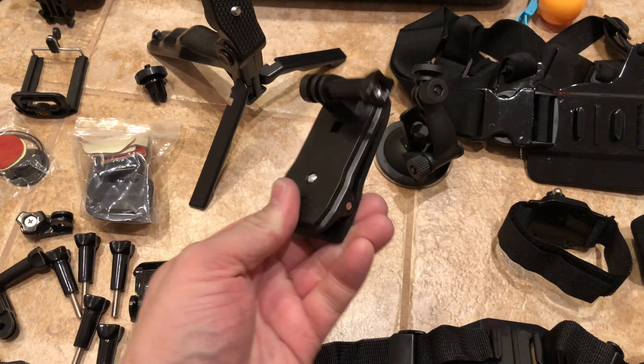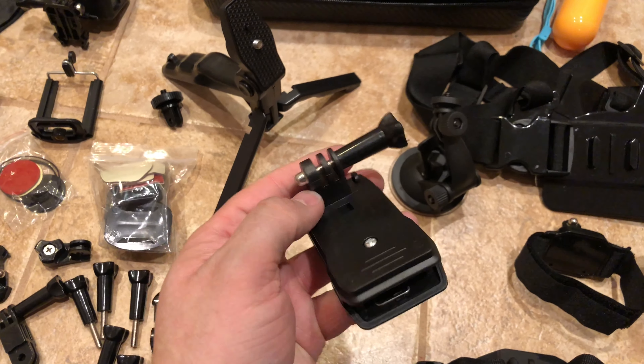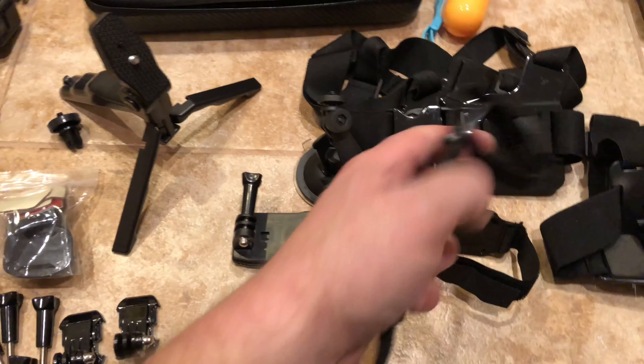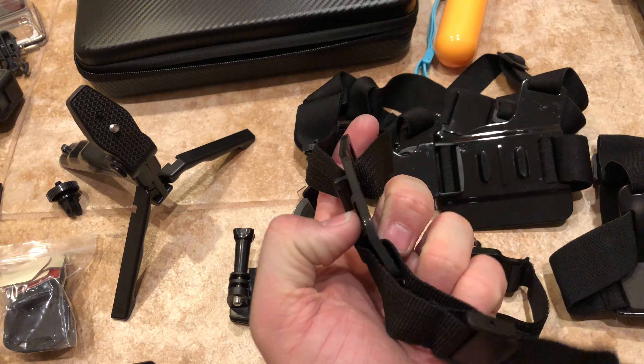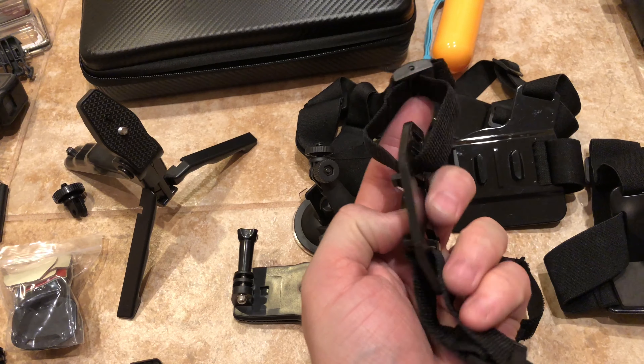Here is this little clip-on mount. Not really sure I'll use that for much. Here is what I think they call the quick-release helmet mount or something like that — I'm not really sure.